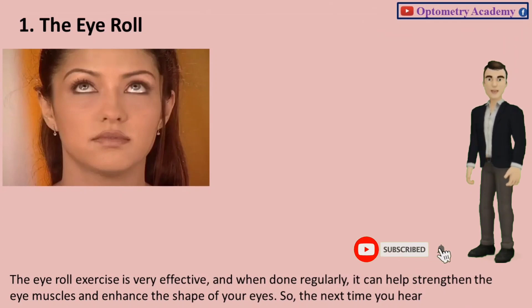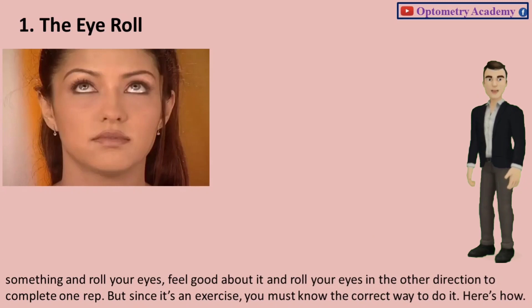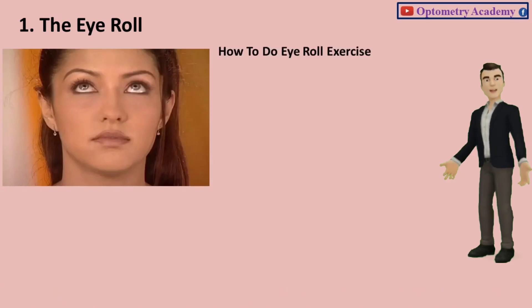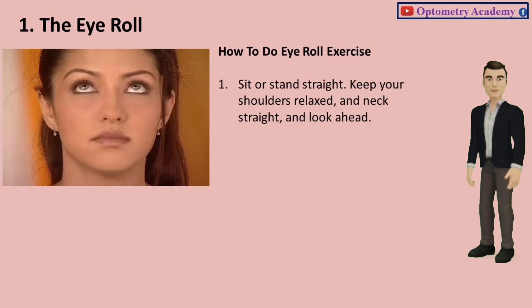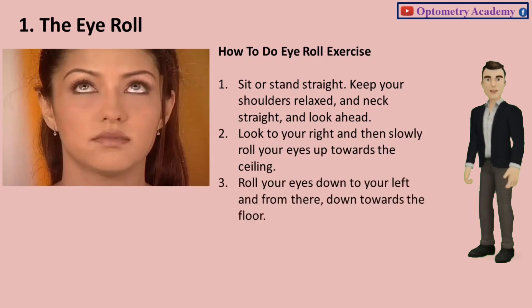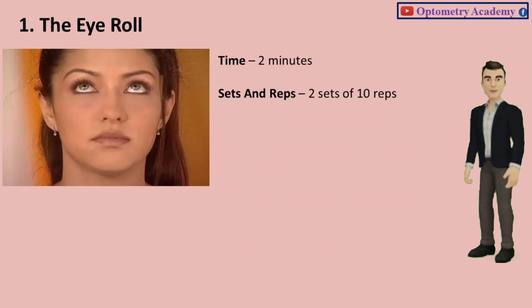So the next time you hear something and roll your eyes, feel good about it and roll your eyes in the other direction to complete one rep. Here's how: Sit or stand straight, keep your shoulders relaxed and neck straight, and look ahead. Look to your right and then slowly roll your eyes up towards the ceiling, then roll your eyes down to your left and down towards the floor. Do this in the clockwise and anti-clockwise directions. Time: 2 minutes. Sets and reps: 2 sets of 10 reps.